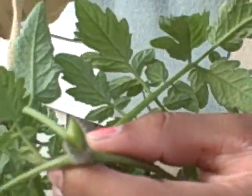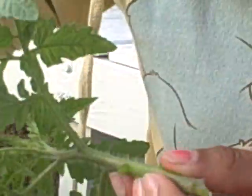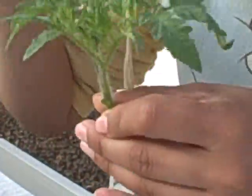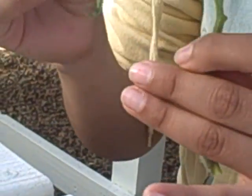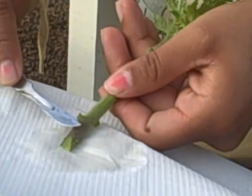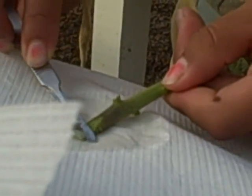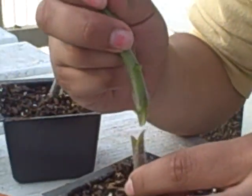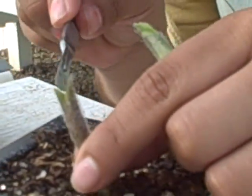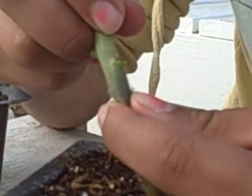So for this one, we go ahead and take off the little axis. We can narrow this down a little bit more to get it to fit. Once they're touching, we're ready for the next step.